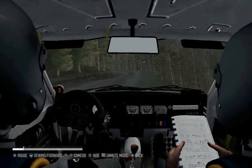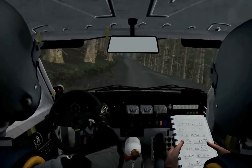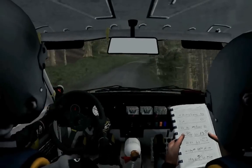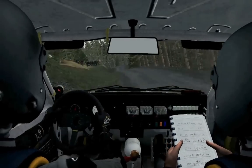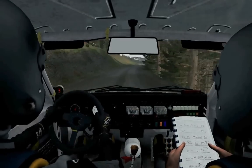Right 6, left 5, keep right over crest, left 6, long, into right 6, keep left over crest, right 5, long, continues over crest, keep in, left 4, opens long, left 3, long, into right 6, left 6 through gate. 60.